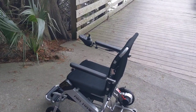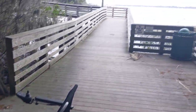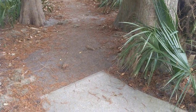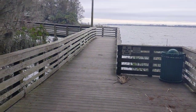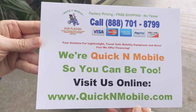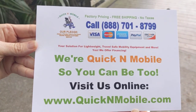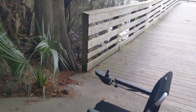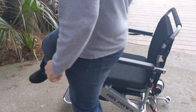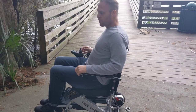Hello, this is Paul from quickenmobile.com, and today we are going to take the Airhawk power folding wheelchair on a trail in beautiful Mount Dora. This is where you can find us online — great opportunity to pause the video. It's a little bit windy; it's a winter Florida day, but it's a great day to be outside.